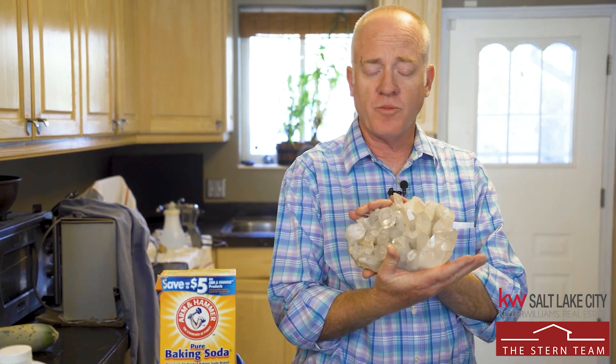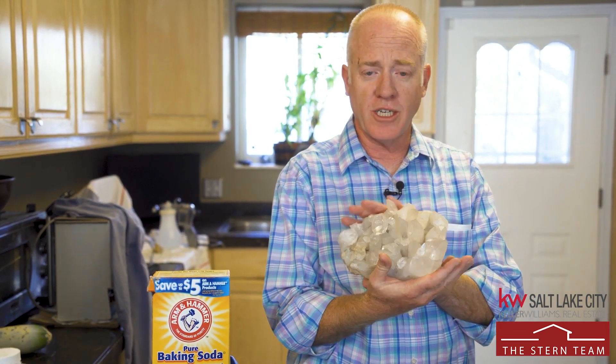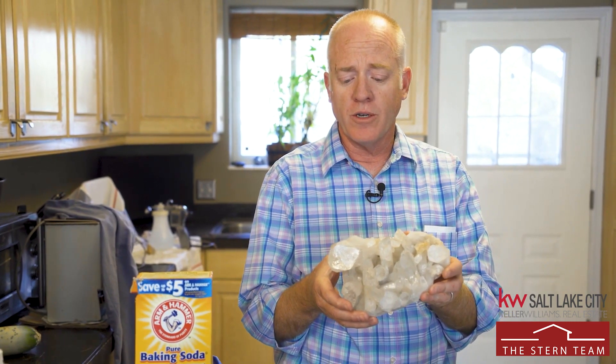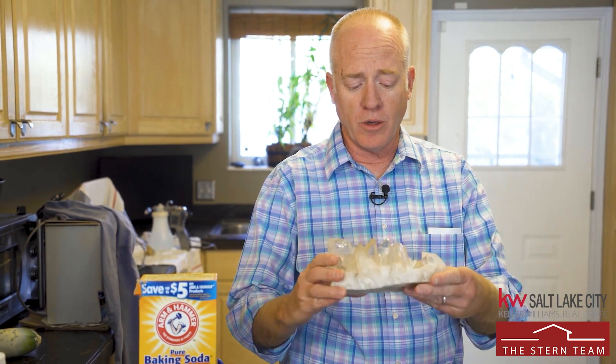This is a quartz crystal cluster that's been cleaned — cleaned professionally. This one was cleaned through a process similar to what we're going to go through today, where they're soaking it in water, then acids, then water. This one's from Arkansas.